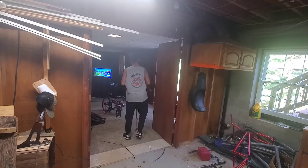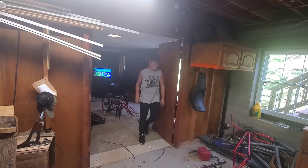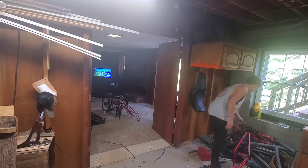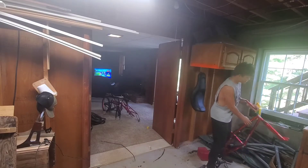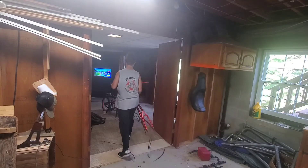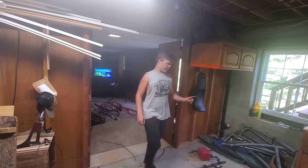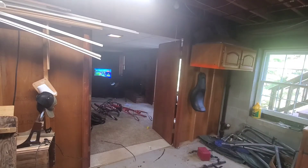We're going to get all these frames out. There'll be future bike build-up videos because I can definitely do that with all this stuff in here. All right, one more frame and then we're going to move on to other miscellaneous things.